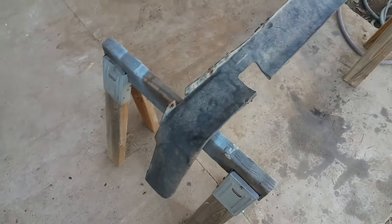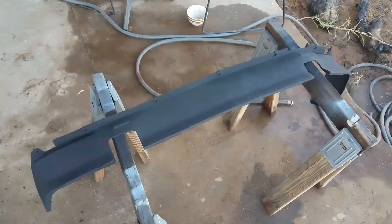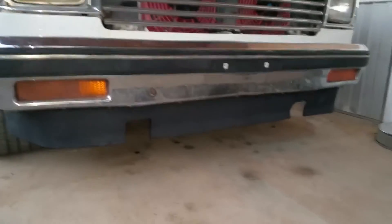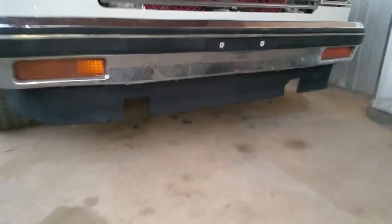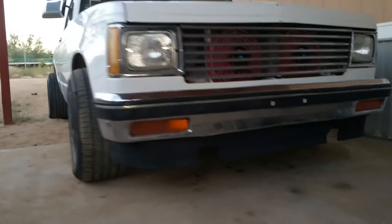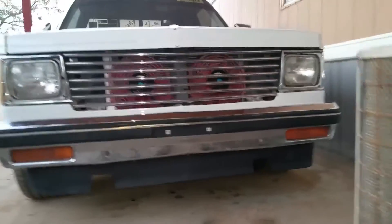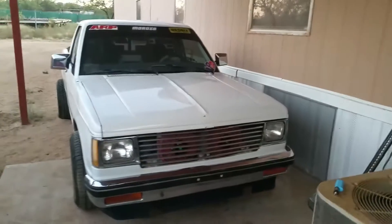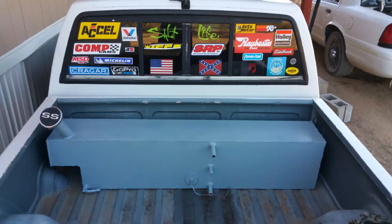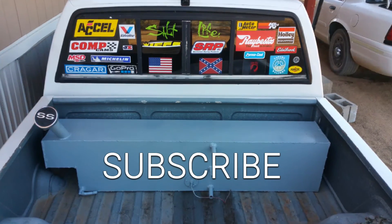Look at this bottom bumper lip for the S10 — washed it, painted it flat black, slapped it on. Looks so much better, it's so sexy.